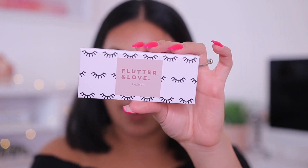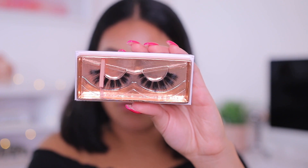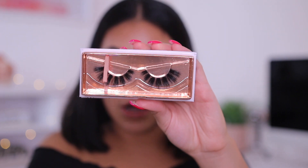I am going to be applying falsies. Today I think I'm going to use these from Flutter and Love Lashes — these are in the style Angel, and I will have a link down below for you guys to check them out. I don't think I've tried this style before. I'm just going to apply these and then we're going to do the face really quick. I'm going to try to kind of speed through it because we're really here for BoxyCharm, so I'll be right back.